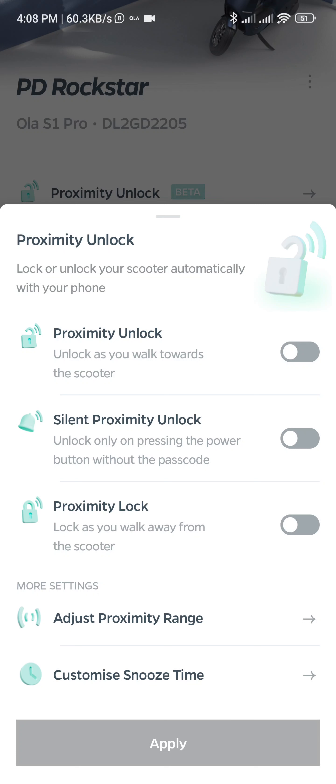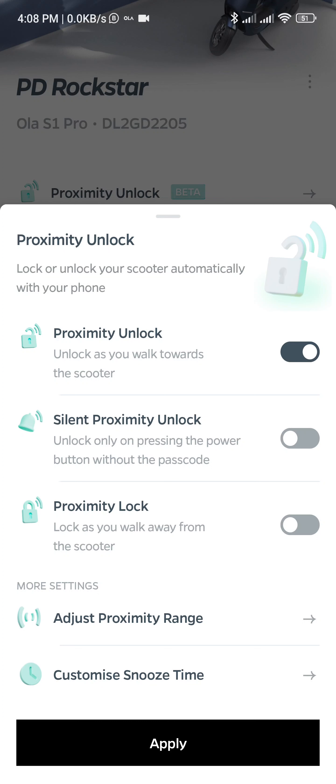So now again it has unlocked. I think I have chosen this green theme — it's looking quite good, green plants and all. Probably that's why the sound is also soothing. So I can confirm proximity unlocking and proximity locking.